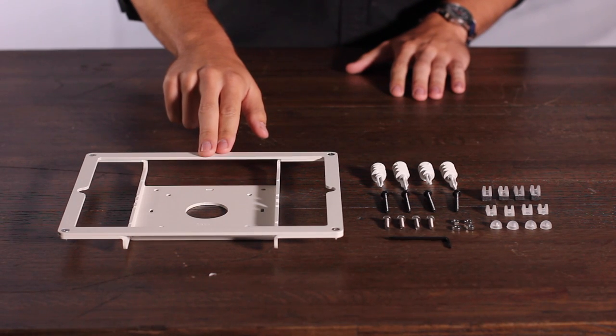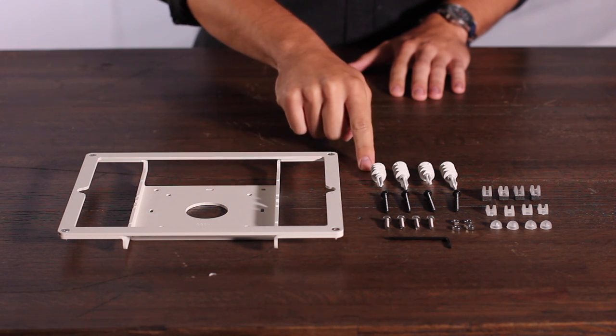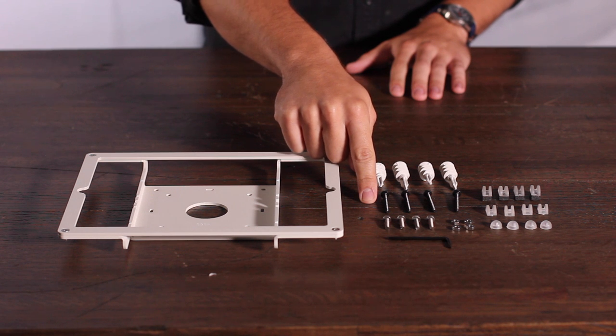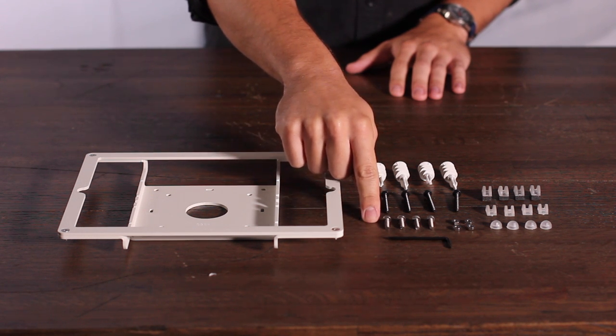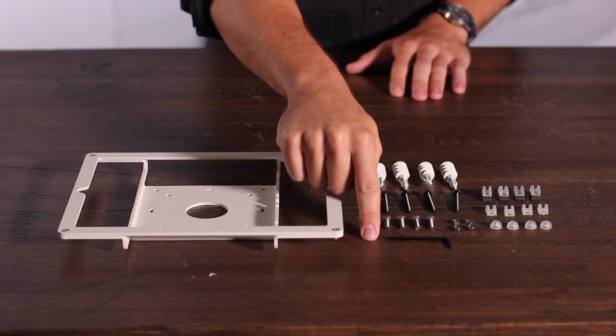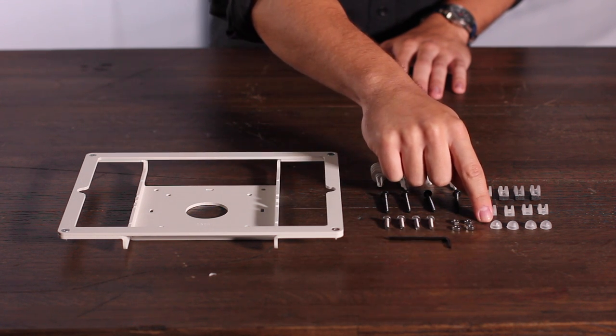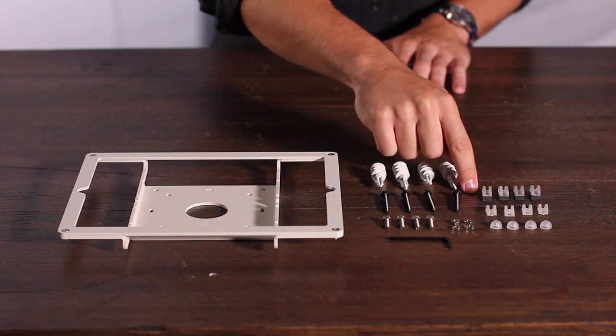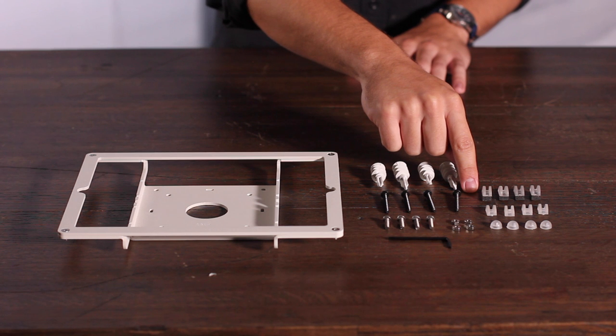Your kit will include the Windfall Frame for iPad Air and 9.7 inch iPad Pro, 4 drywall anchors, 4 drywall or wood mounting screws, 4 VESA mounting screws, 4 VESA mounting nuts, and an assembly tool. It will also include 4 screw caps, 4 fit adapters for iPad Air 1, and 4 fit adapters for iPad Air 2 or 9.7 inch iPad Pro.